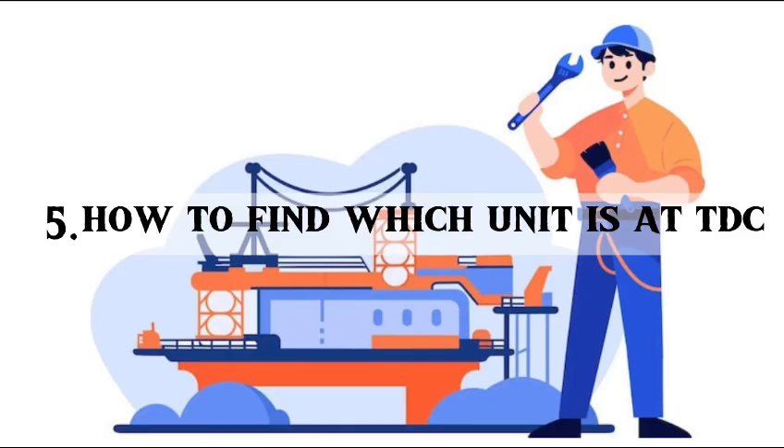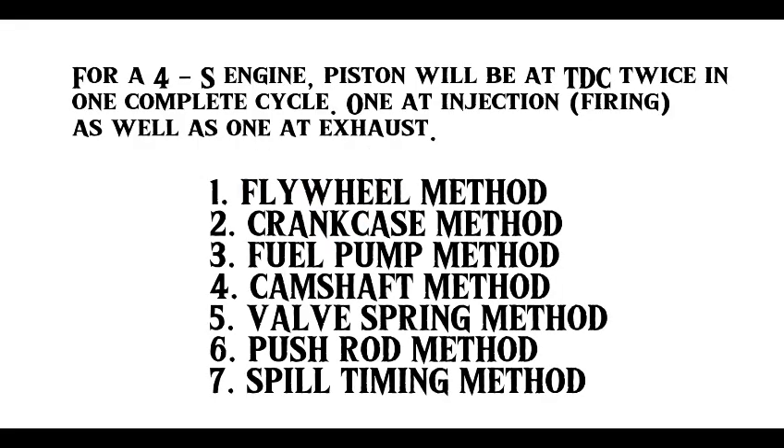Fifth question: how to find which unit is at TDC? For a four-stroke engine, the piston will be at TDC twice to complete one cycle — one at injection and the other at exhaust. The methods to find which unit is at TDC are: flywheel method, crankcase method, fuel pump method, camshaft method, valve spring method, pushrod method, and pill timing method.